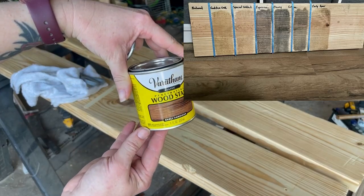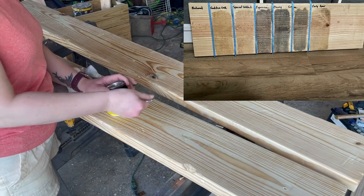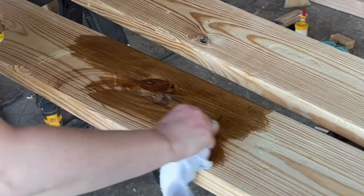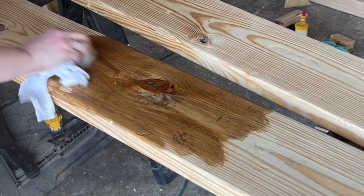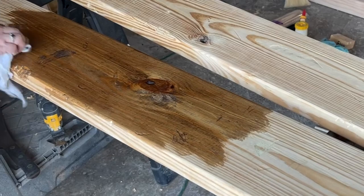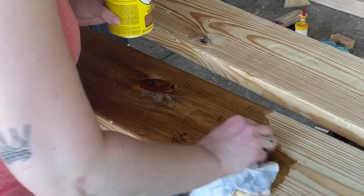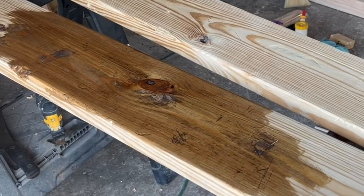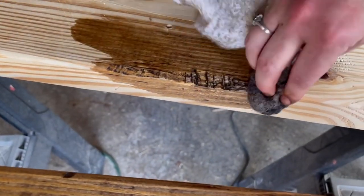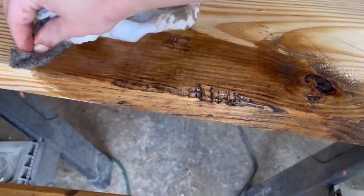Next we're going to stain, and I wanted to pick something that would complement the wood floors already in my house. I added a bunch of different stains to the same wood board and landed on Varathane's Early American. I gave all four boards two coats of stain and let them completely dry for a full day in between to really let the stain seep into the wood. You can really see all of that detail coming out — all the scratches and dings — the stain settles right in there and deepens it, and I absolutely love the way these turned out.